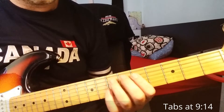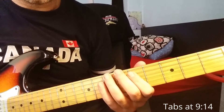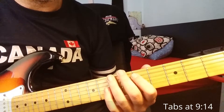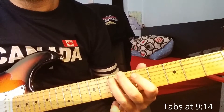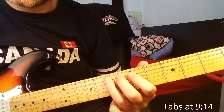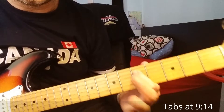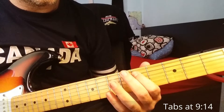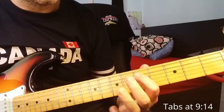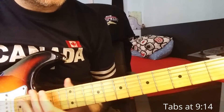We do the same thing starting from the 5th fret of the 5th string, but a little different: 5, 7. The riff ends with the 1st fret here on D. It's not so easy because it's a little fast, but you can practice.